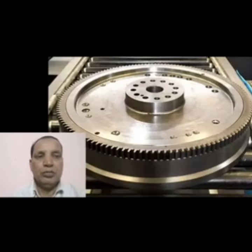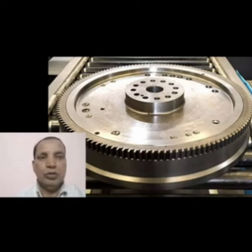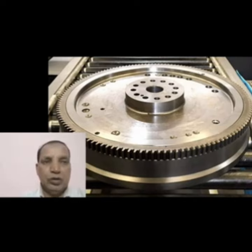After fitting the ring gear onto the flywheel, it will be left for some time to cool down. We do not cool it with water — only ambient temperature is used, so it gradually cools and fixes firmly onto the flywheel. This is the process for the repair.